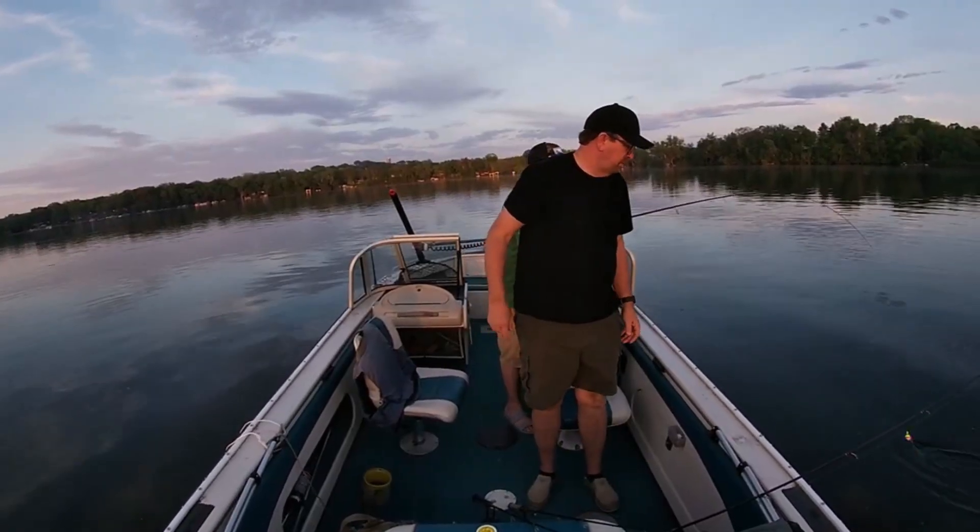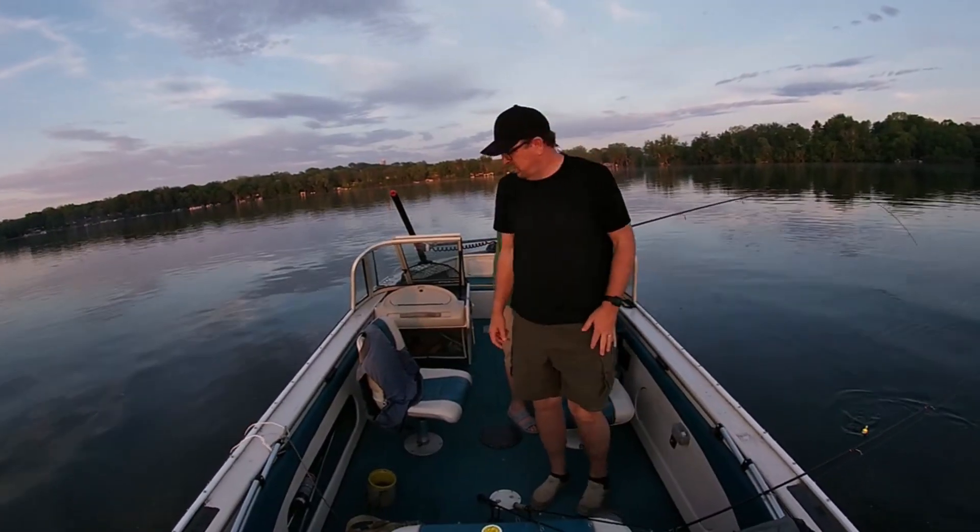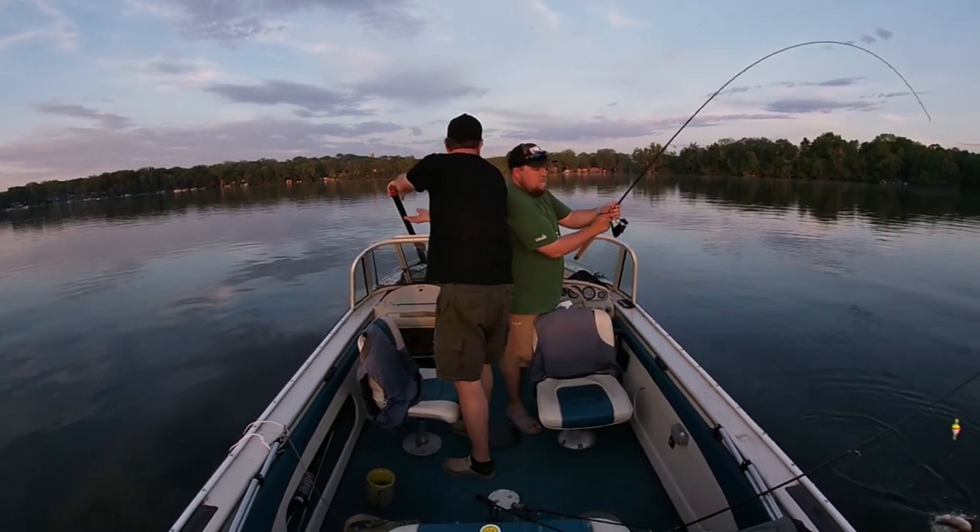I throw a slip bobber for walleyes all season long — it flat out produces. You go up onto the structure you like, whether it's mid-lake humps, weed lines, or break points. You can really use this anywhere. Set your depth and the walleyes cannot resist that leech dangling.